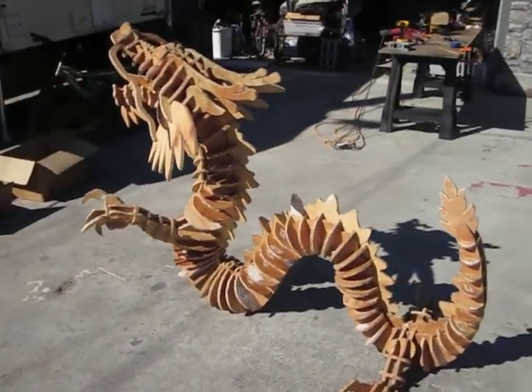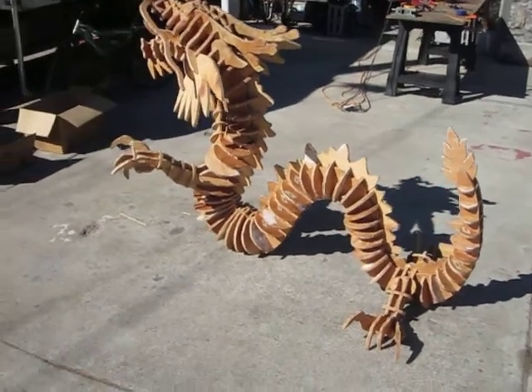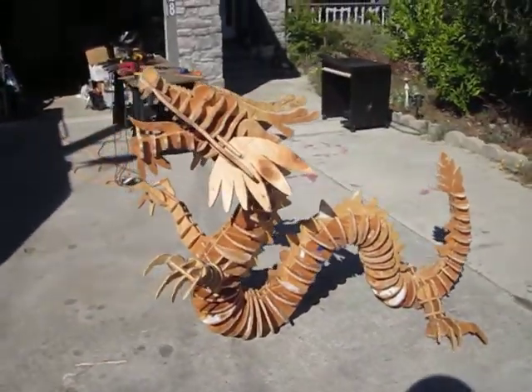It's about 4 feet long — 4 feet 7 inches to be exact — and next to it will be an 8-foot tall water bottle.